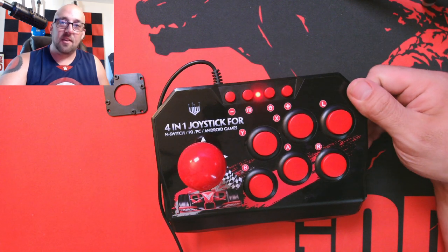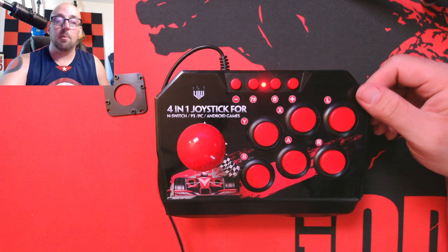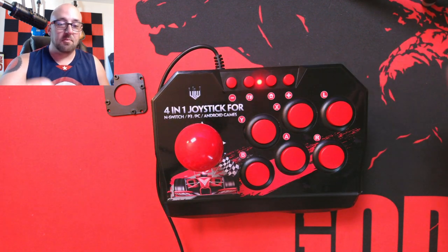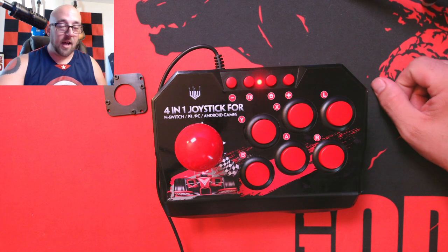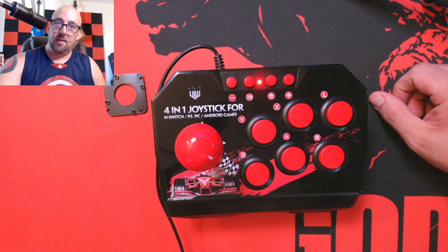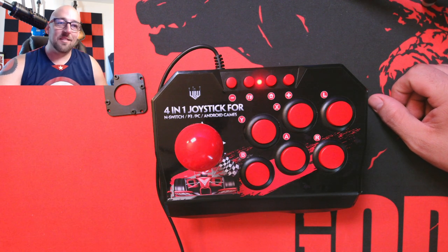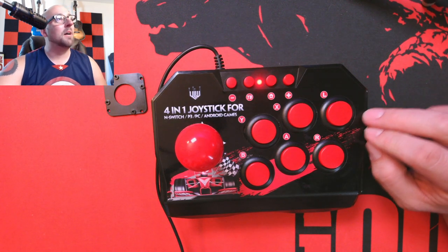Anyway guys, if you see any other interesting controllers you think are fun to try out, just let me know. Maybe I can order them from China and we'll have a good time with it. I paid for this with my own money — no affiliate stuff. I wasn't sent this by anybody. I bought it because I wanted to play Street Fighter and Galaga-style games. I like my old-style fighter games. I want to try this in Street Fighter V and Dragon Ball FighterZ.